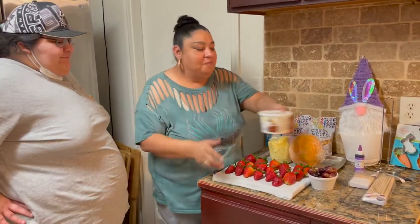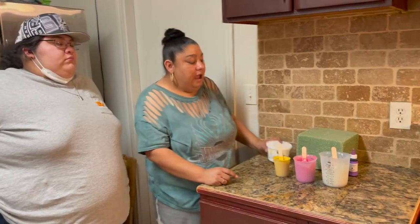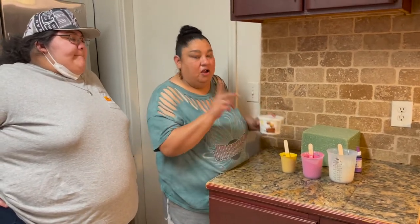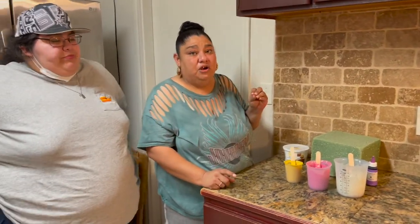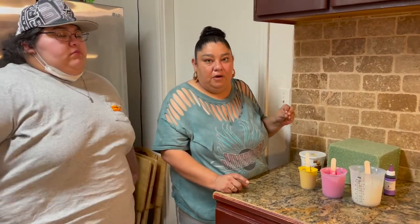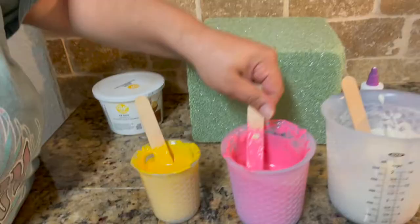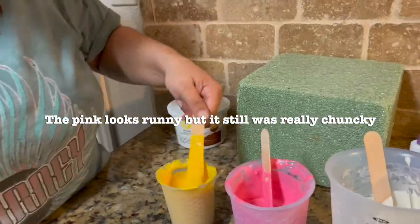We're going to go ahead and melt all of our chocolate and we'll be right back. We melted our chocolate and candy melts. We did use the Easy Thin off camera because I wanted to make sure it was going to work. It didn't work on the pink candy melt, but it did work on the yellow — the pink is not as runny as I want it to be.